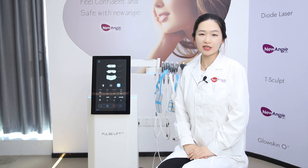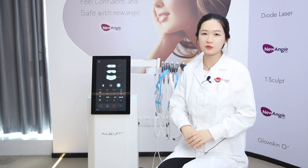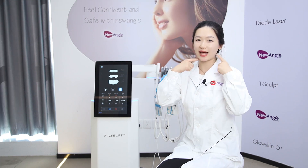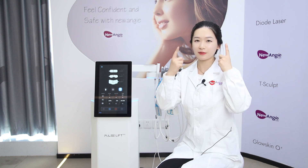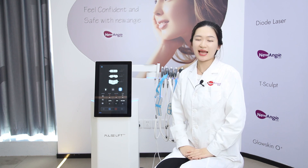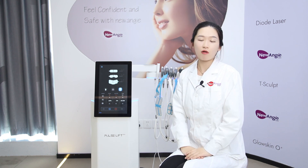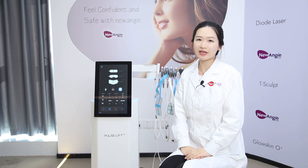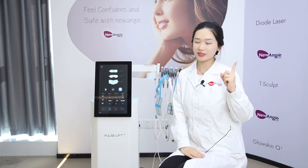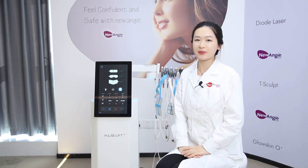Its main functions include exercising our facial muscles, making our facial lines more beautiful, removing eye bags, removing double chin, and relaxing our necks. No toxins, fillers, or needles. No recovery time. Importantly, you can see the effect after just one treatment.